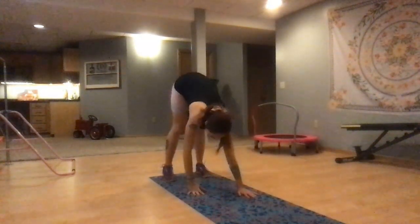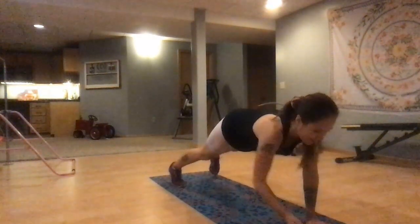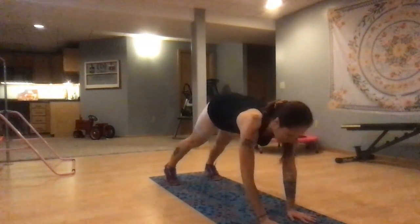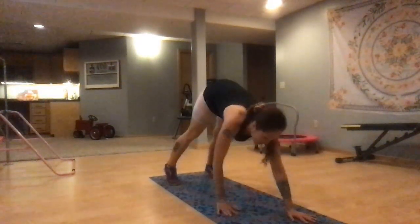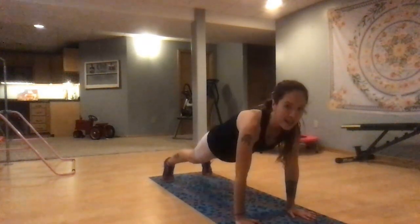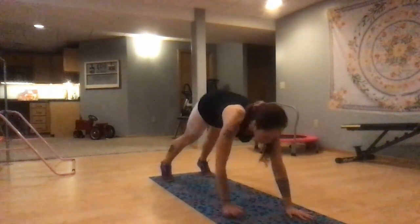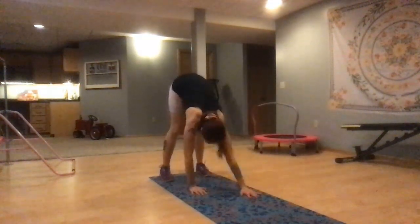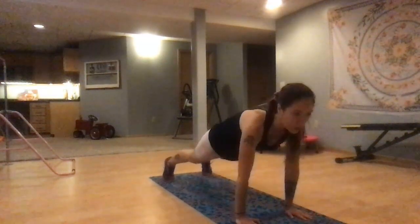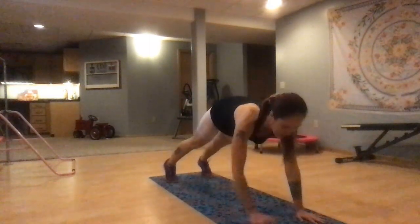Walking plank or inchworm — we love to hate them, right? Keep it up. Walking it out into that plank, walking it back. Out into that plank and back. Walk out 2 more times, and then we're going to stay in that plank. 2, 1 — meet me out on a plank.